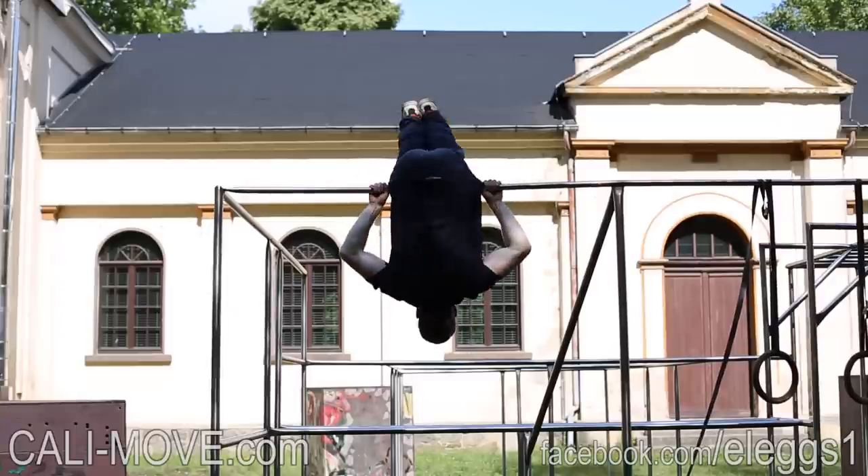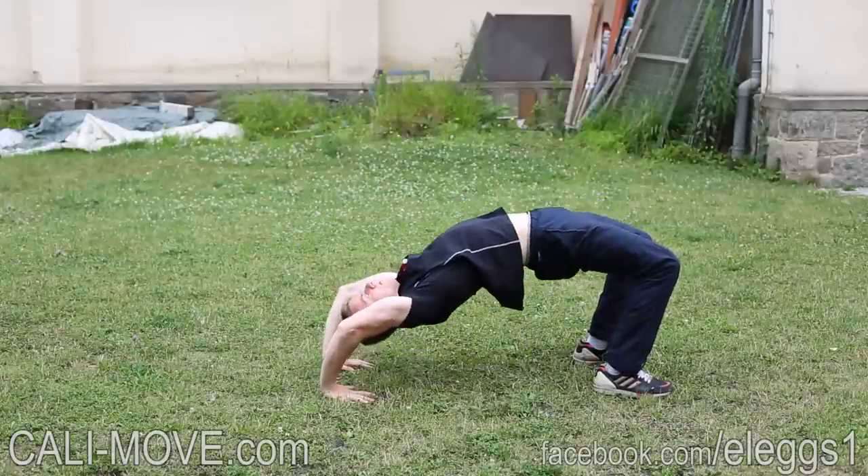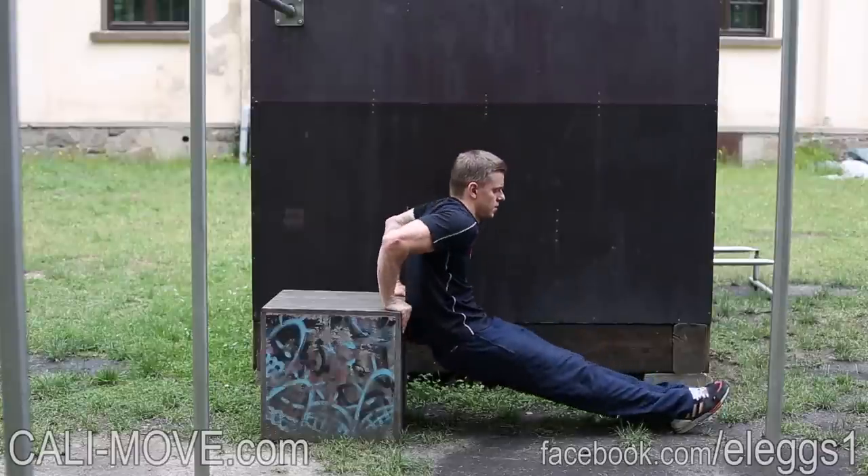This plan fits for everyone who is able to do at least 15 pull-ups, 20 dips, 35 push-ups, 15 seconds L-sit, and 2 minutes plank.